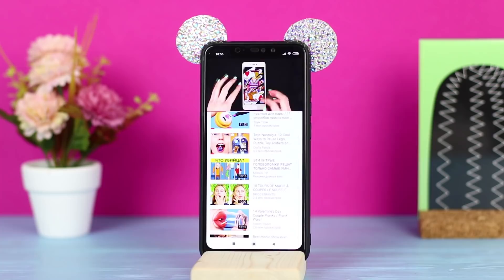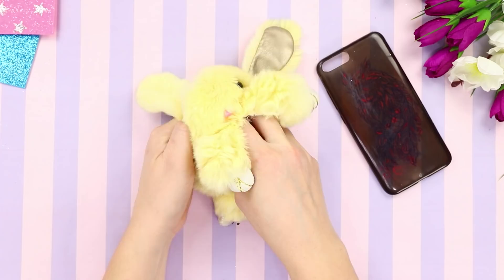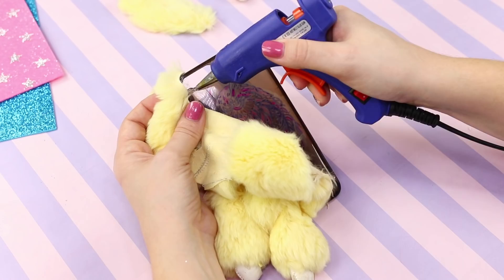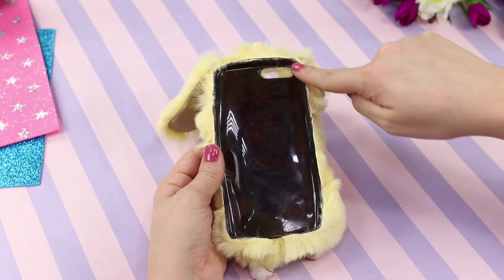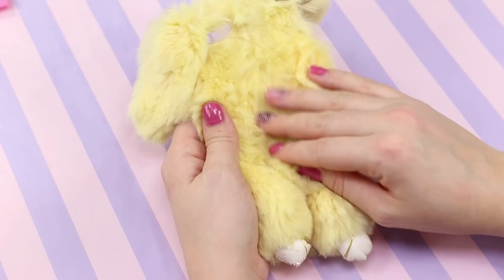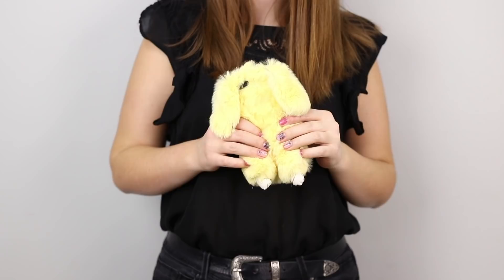Now take a silicone phone case and an old toy bunny. Take out the stuffing, cut through the seam, and separate the ears and upper paws, removing the excess. Hot glue the fur shell of the toy to the phone case, then glue the ears. Decorate the fluffy edge with a satin ribbon. This soft fur rabbit will make you so happy — your phone will be very comfortable in its new furry case.